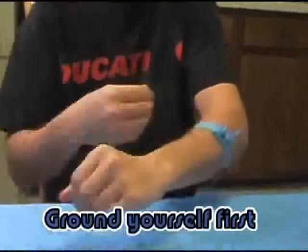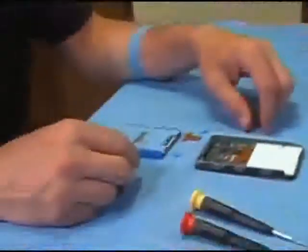Always ensure that you're properly grounded before working on any electronic component to prevent ESD damage. I'll demonstrate the installation of an iPod hard drive.